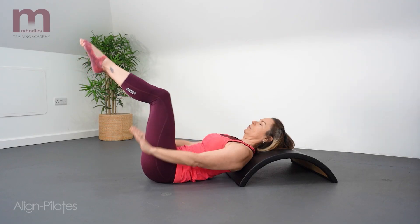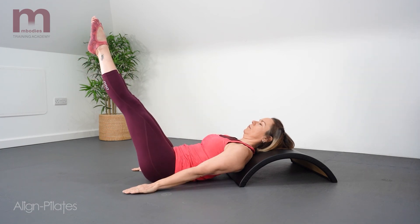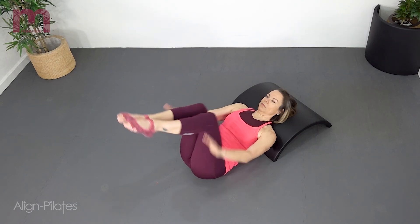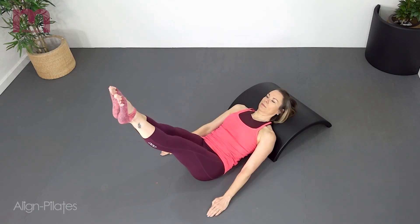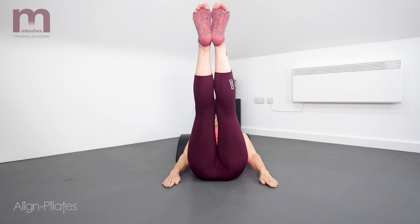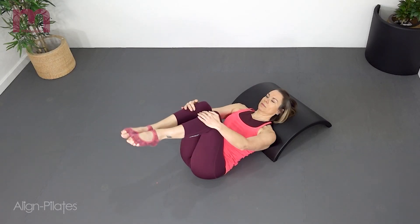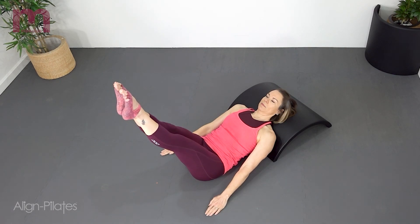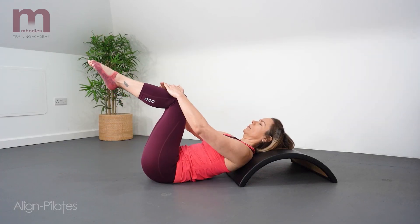Reach the arms and the legs long, hands come down towards the hips, and then the knees will bend back in towards the chest. Exhale to reach the legs, inhale to bring the legs back in towards the chest. The choreography is simple here and the head and shoulders are supported by the arc barrel, which makes this exercise a little more simple.